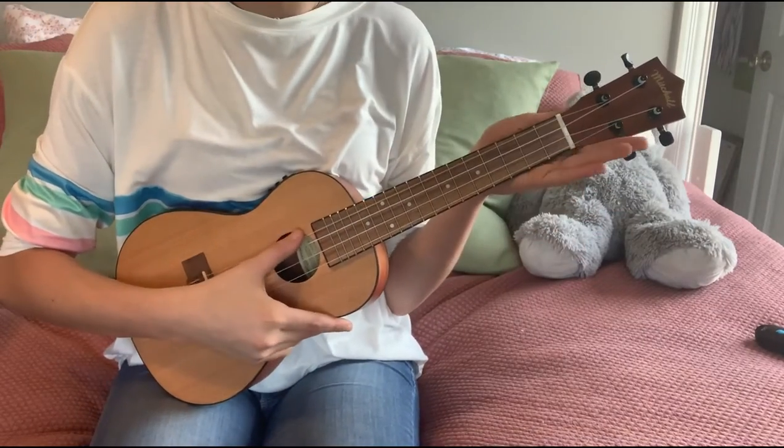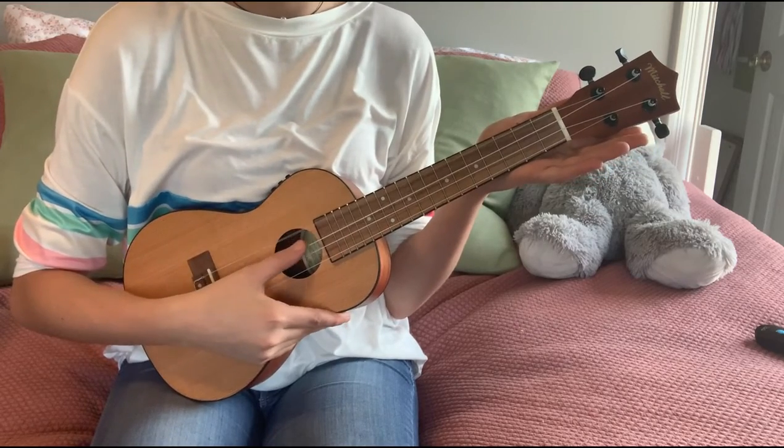Okay, so I got it all tuned up. This is what it sounds like. Now I'm going to play you guys a little bit of a chord progression so you guys can get a feel of what the ukulele sounds like.